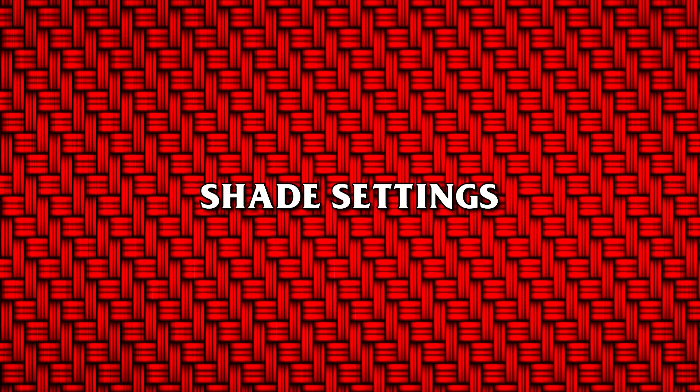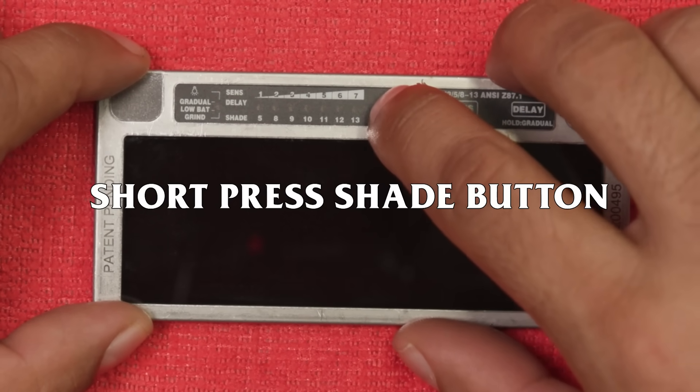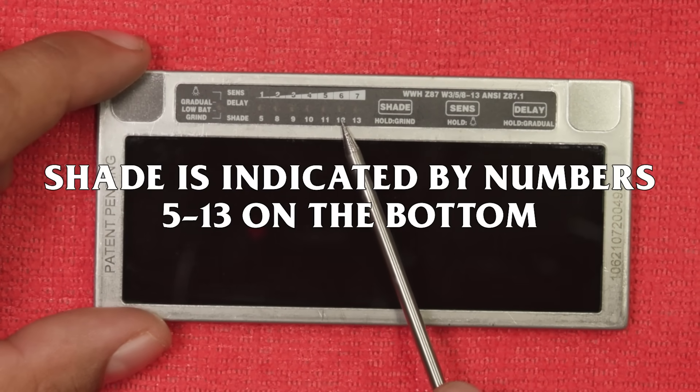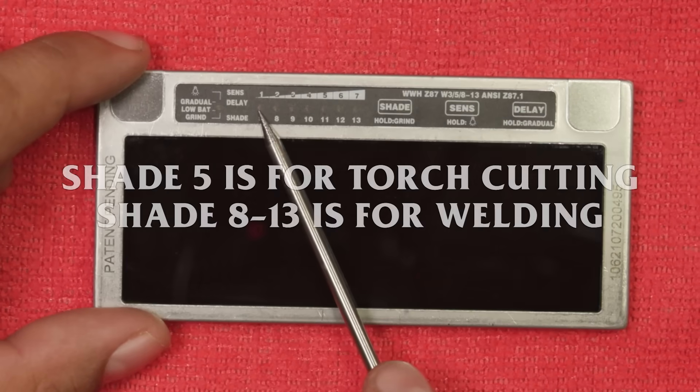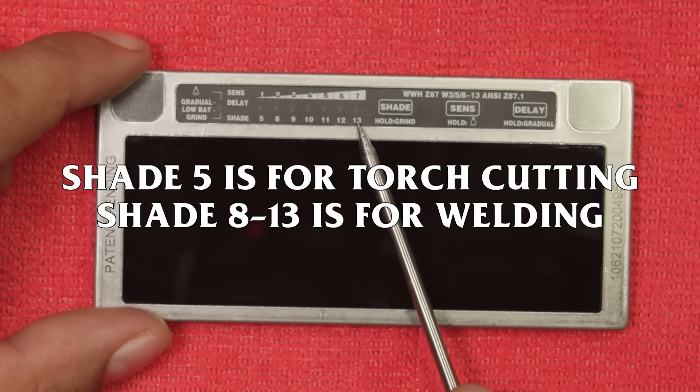Shade settings: to set shade, short press the shade button until the desired setting is reached. Shade 5 is for torch cutting; shade 8 through 13 is for welding.